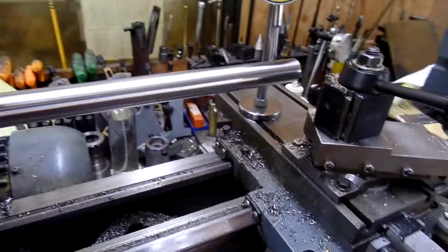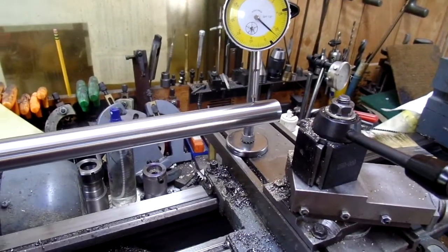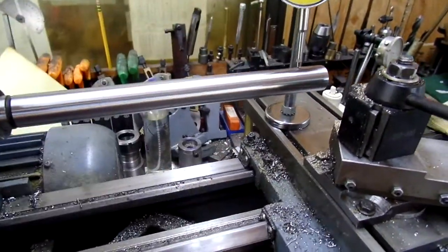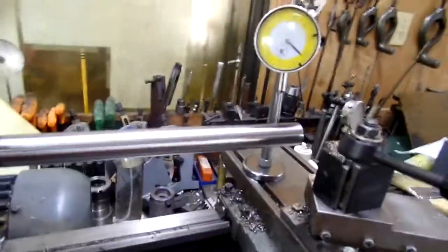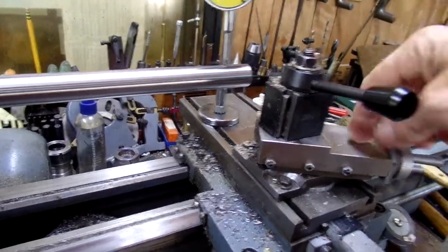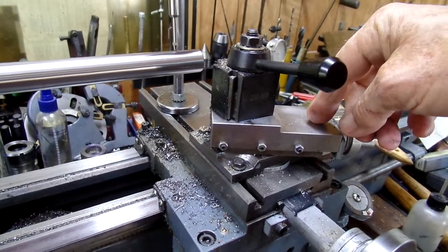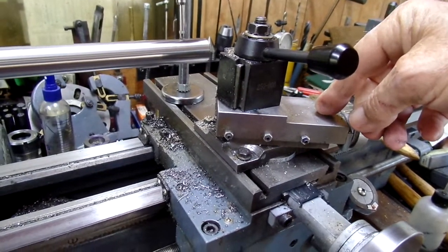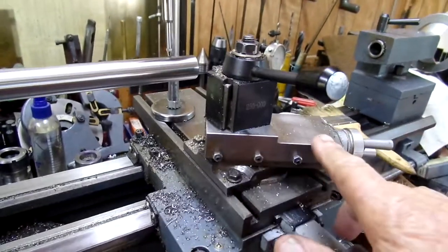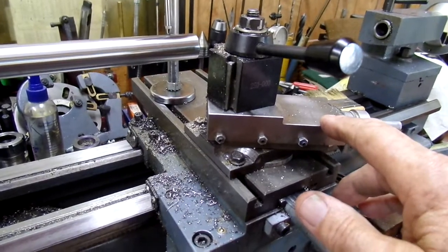Part of the condition of my Morse Taper 3 bore is my fault because I tried to correct it. It was off-center, wobbling in and out, and I tried to fix it by lining up a cutting tool to a boring bar and getting the correct identical angle on my compound. I didn't succeed, partly because of such short travel on this compound.